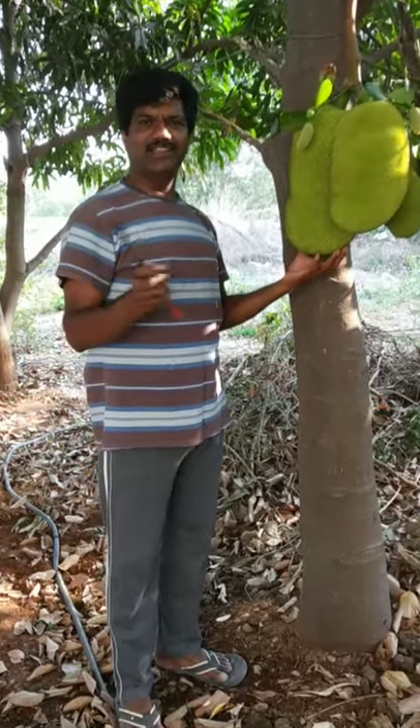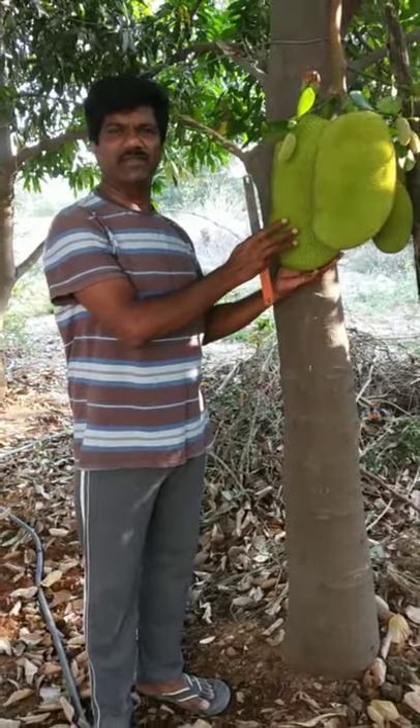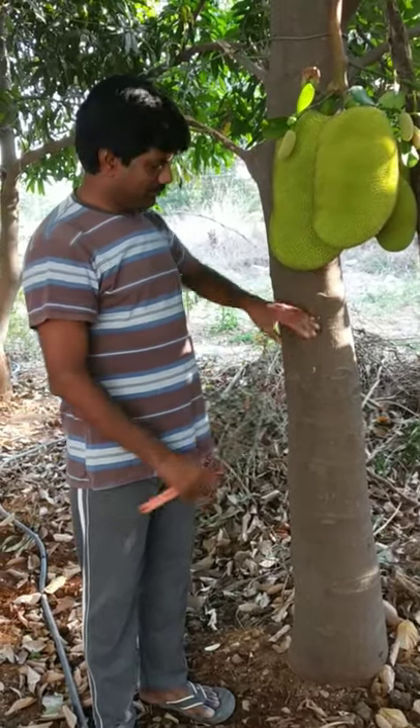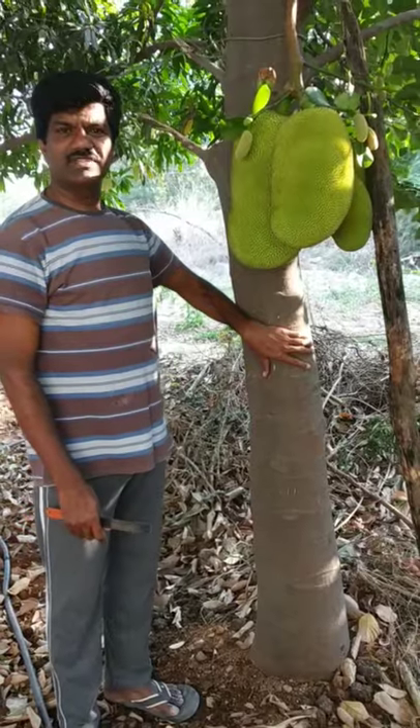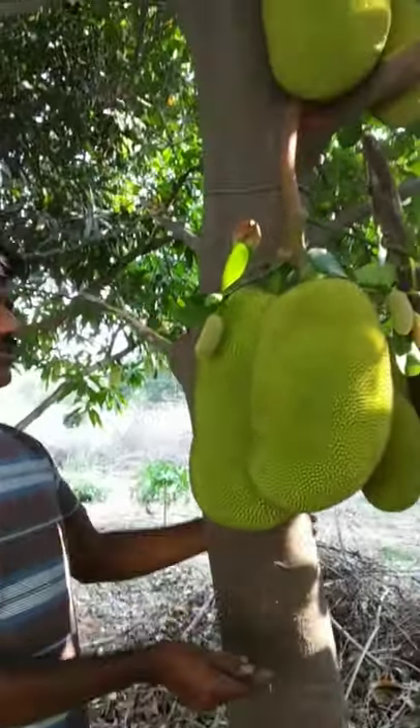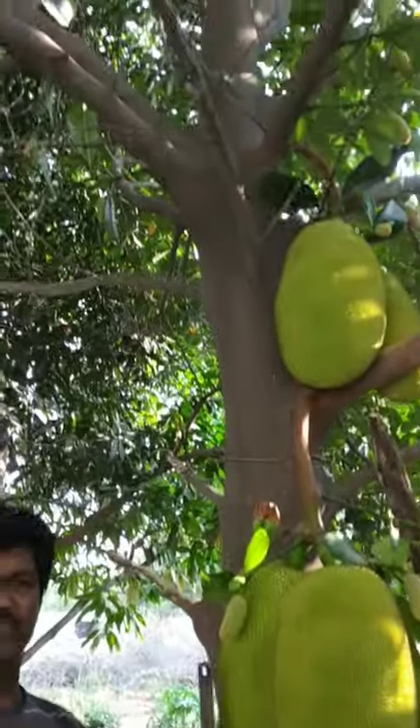Hi friends, good morning. This is Venigo from Hyderabad, India. This is a jackfruit plant we put almost six years back. Now it's going up like this, and this is the second year crop which we got.